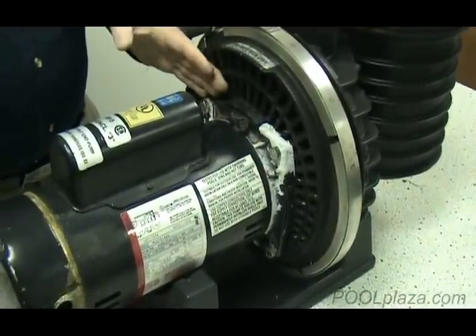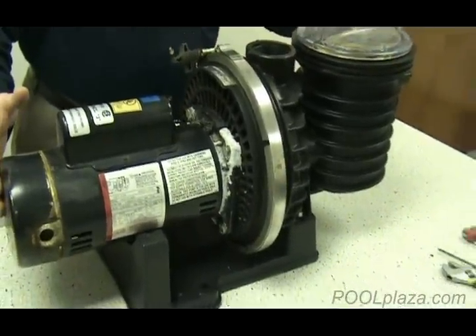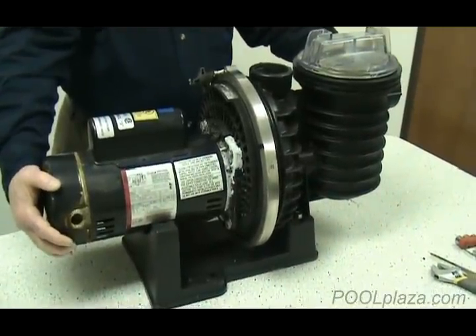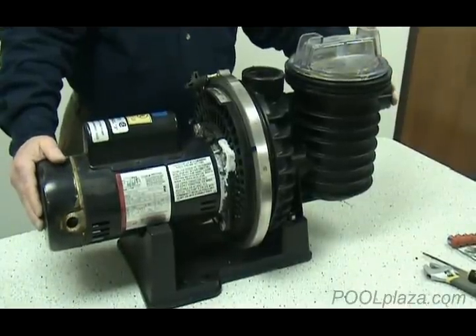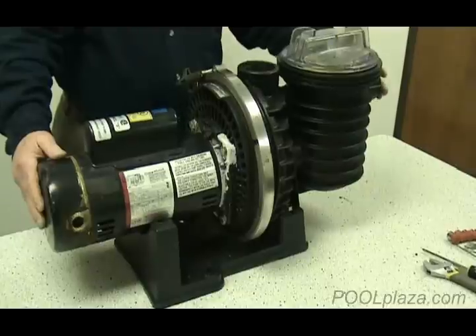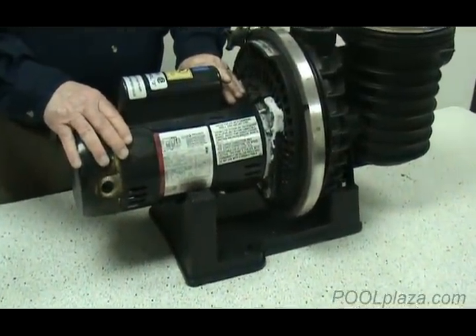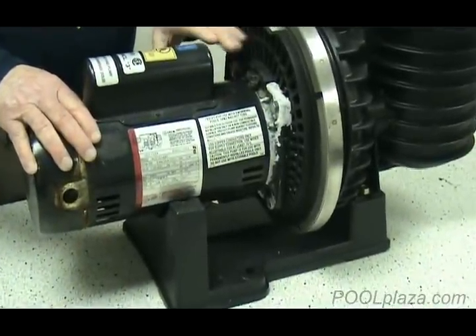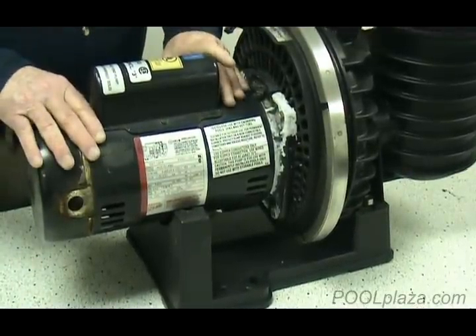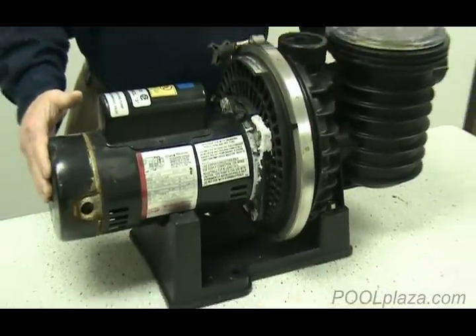Please note that this is the pump — the whole mechanism. That includes everything from where the wiring goes in at the back of the motor to where you would attach the pipe at the front of the pump. The motor is only this one piece of the pump that attaches to the seal plate. So don't get that confused — the motor is just a part; the pump is the complete mechanism.